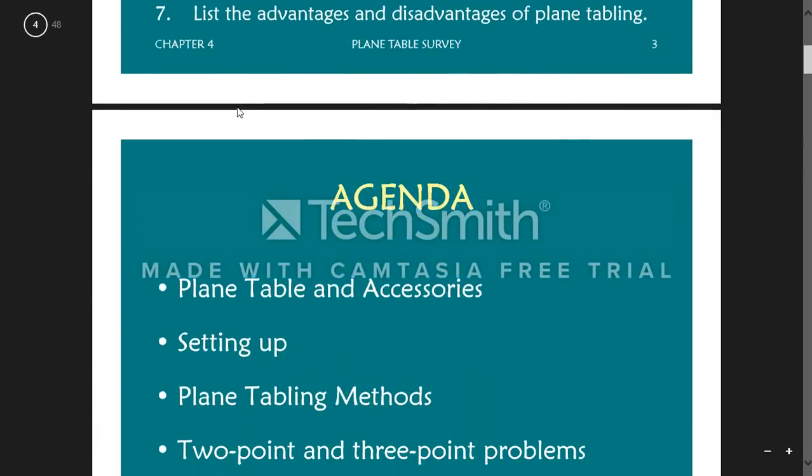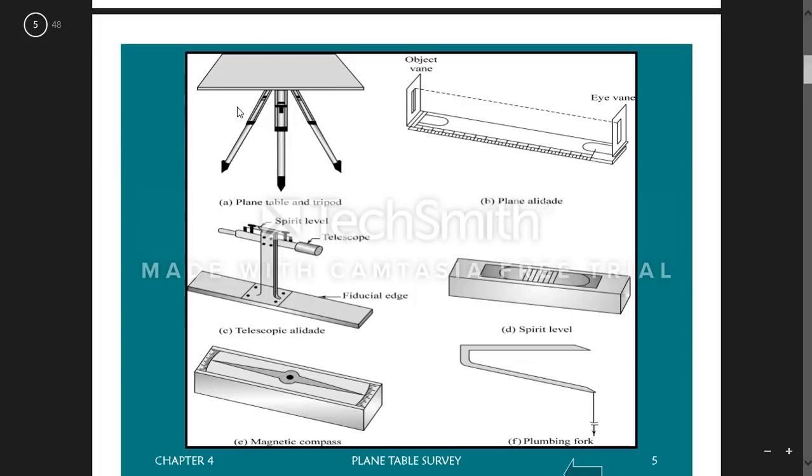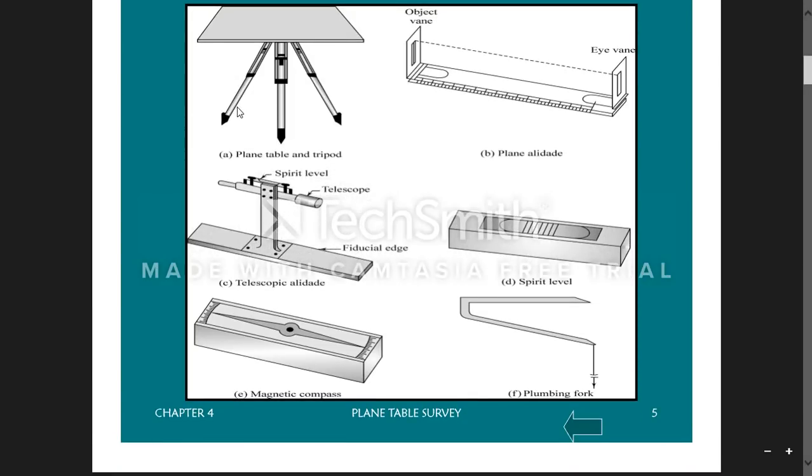The things required for plane table surveying: first is the plane table and the tripod. The tripod is attached to the plane table and makes it stand. We use an alidade to sight the stations — it contains an object vane, a thin thread, and an eye vane. There are different types of alidades. A spirit level is used for leveling, a magnetic compass orients the table to magnetic north, and a plumbing fork transfers points between the sheet and the ground.